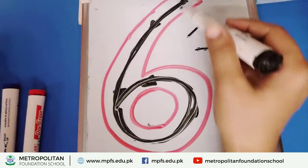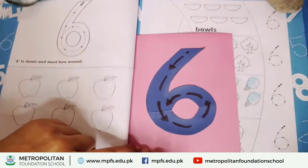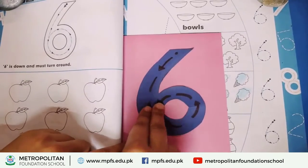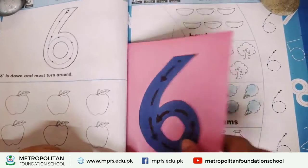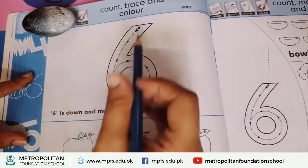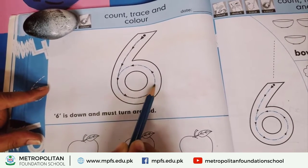The tracing is like this — you have to do the tracing. Now we are starting the tracing activity. Show me two fingers, put the dots. Six is down and must run around. Six is down, must run around. Now put the dots and trace the six. Six is down, must run around.